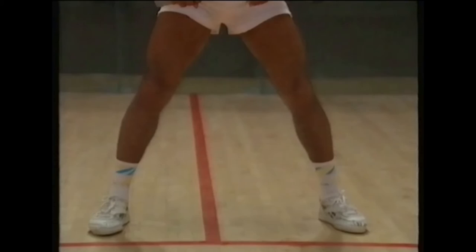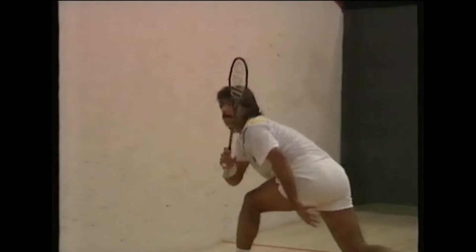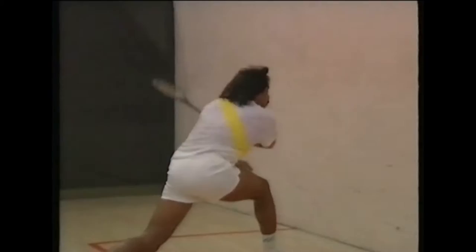In order to coordinate and control your game: your eyes watch and judge the situation, your mind thinks what you're going to do, your legs take you around the court to the ball, your arms provide the power to generate the stroke, your racket hits the ball, the ball hits the wall, the wall gives the bounce, and the bounce is what can stretch your opponent to the limit.